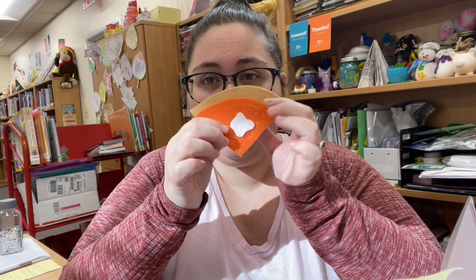Hi friends, how are we this week? So this week's craft is super, super simple. Honestly, it's going to take like minutes to do, but it might take a little bit of time to dry. And that's our pumpkin pie felt coasters.